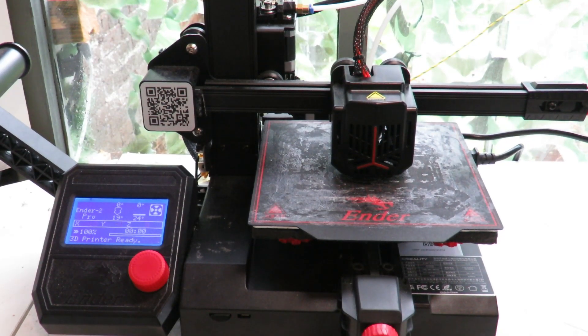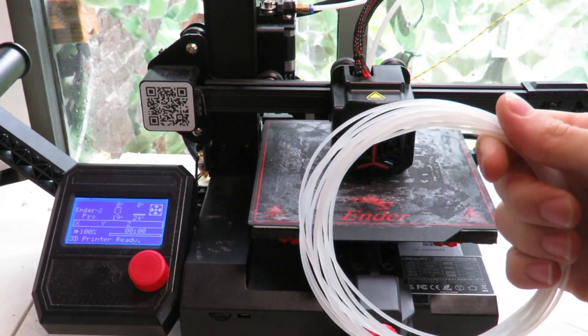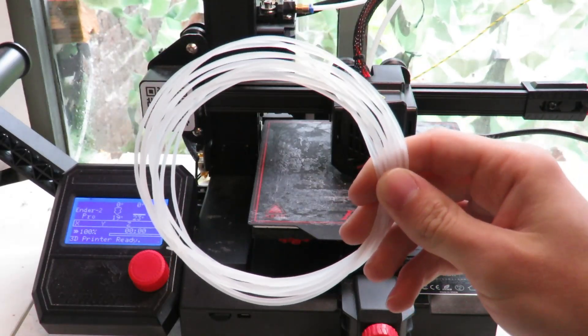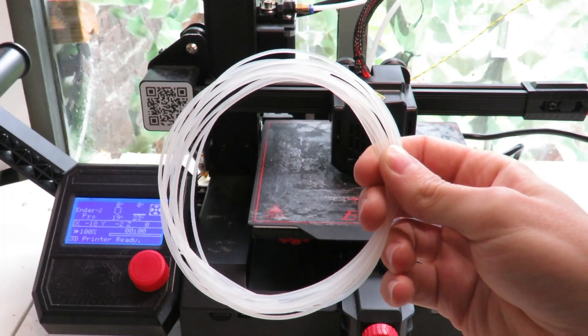When you buy your printer you'll almost always get a small coil of filament. If you've bought a more expensive printer you may get a larger quantity, but the key takeaway is that the filament you get is usually very cheap and not very good quality.